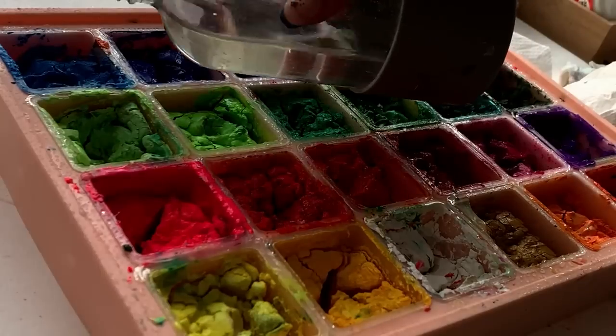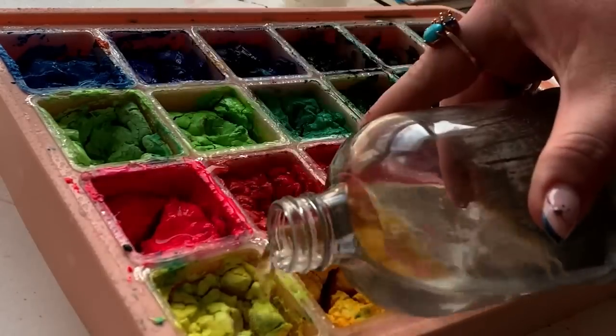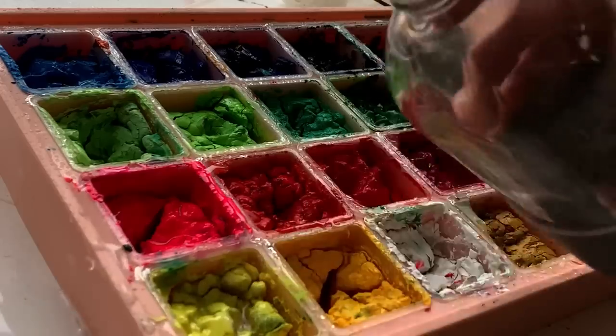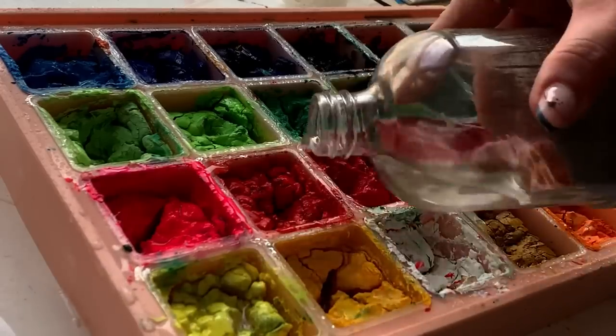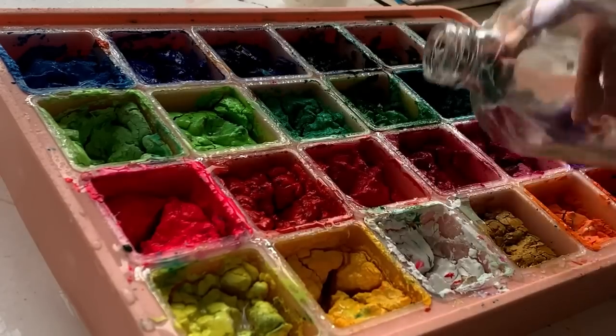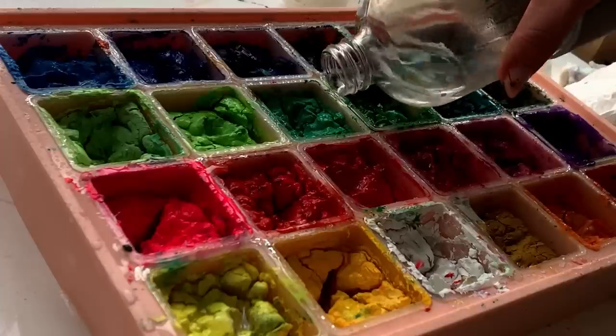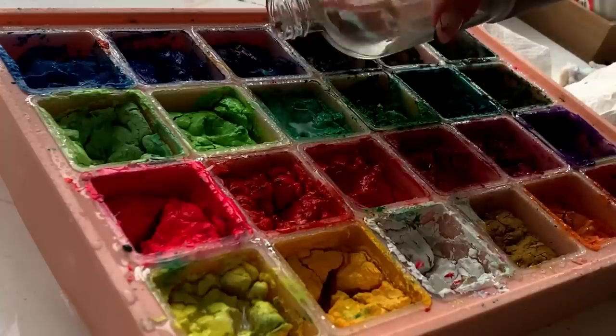I started by spraying them down, which kind of felt really fruitless. Realizing quickly that I needed a whole heck of a lot more than just a spritz, so I started pouring water into these — because gouache is like watercolor, it's completely water soluble. It's supposed to re-wet and revive when you dampen it. My theory was: if I soak it, it should with some love and elbow grease come back to life.